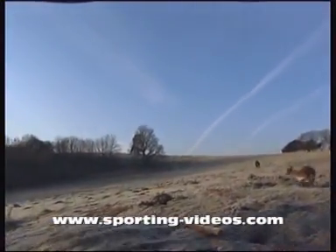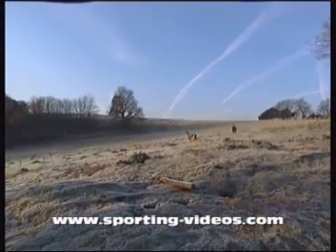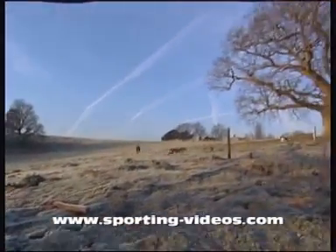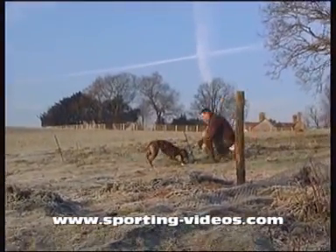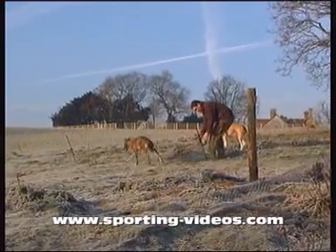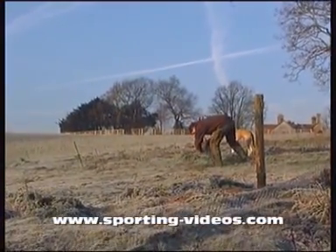Inevitably, you'll get a kill. There's another one in the stock net now — one for Phil this time.